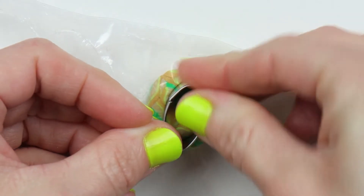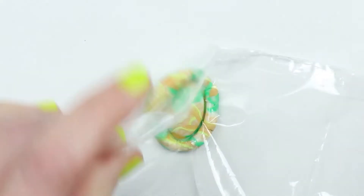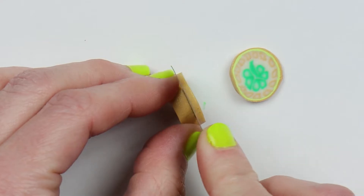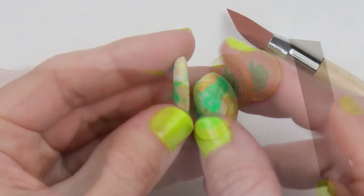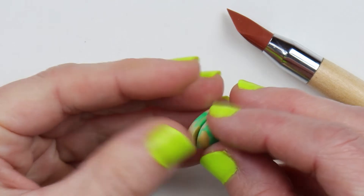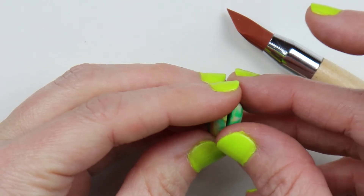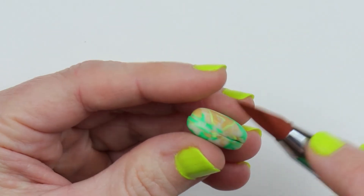I'm using this oval egg-shaped cutter and I'll just cut out a piece — the baggie is nice because it'll give you a nice smooth edge. Then I'll need to make a second one for the back side, and just place the two halves together and make sure they line up nicely. Then I'll take a tool and smooth out all of the seams.